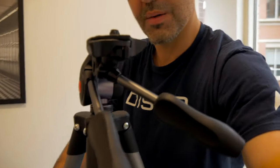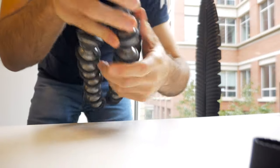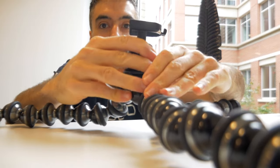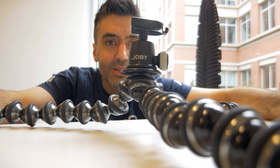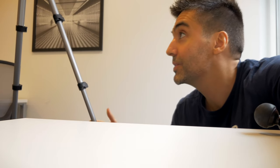Another thing: these arms don't open up flat. That's not something I use too often, but it is nice to have the tripod be able to go entirely flat, sort of like a gorilla pod. With the Manfrotto it's always going to be at this widest point, so you can't really get it any flatter down toward the ground. Again, nothing that's a complete deal breaker, and for a lot of people those things aren't going to matter.